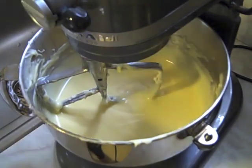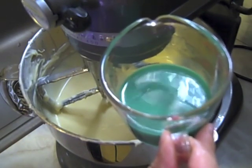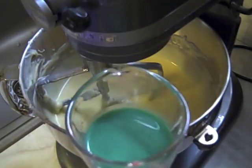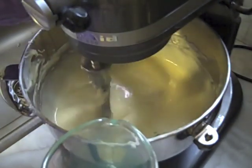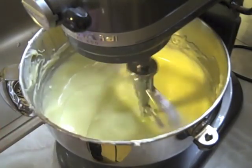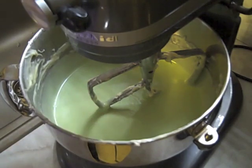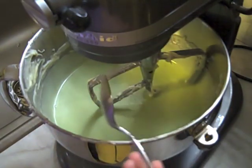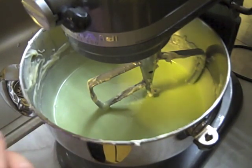Once all the eggs are incorporated, now we can add the flavoring. Here I have my grasshopper cocktail components: one and a half ounces of Baileys, two ounces of creme de menthe, and about three-quarters to one ounce of Godiva liqueur or creme de cacao. Add that to the cheesecake batter and mix it in. Creme de menthe can come in a clear or green color, which would give a nice green color to the batter. Taste the batter to see if the flavor is strong enough - though I don't recommend this since it has raw eggs in it. It could use a little more, but it's satisfying enough as is.